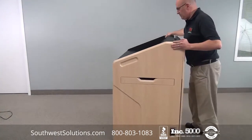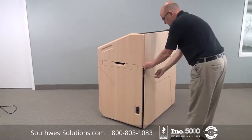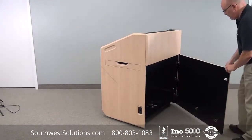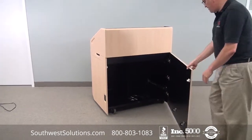One of the features of this unit is there is no hardware showing on the front, so there's no unsightly hardware. Simply unlock with our special lock and you have full access to the rear of the unit.